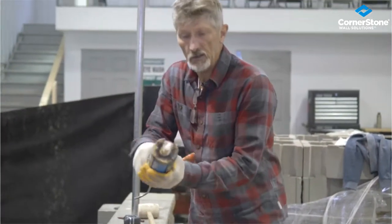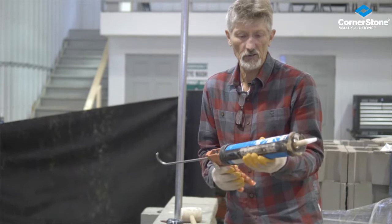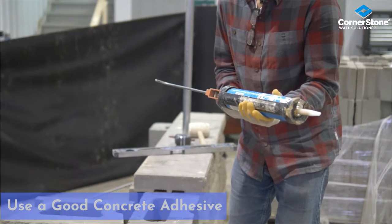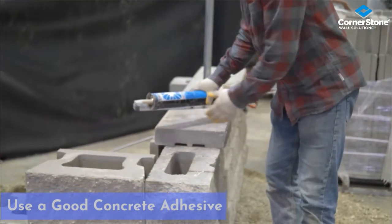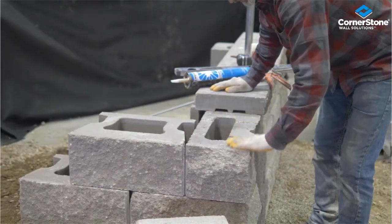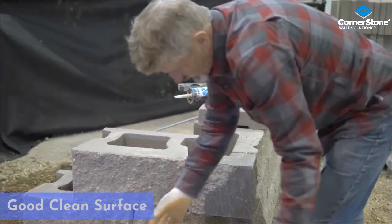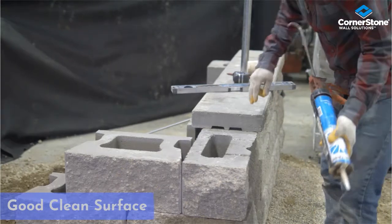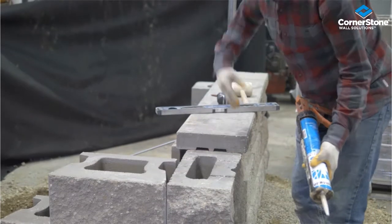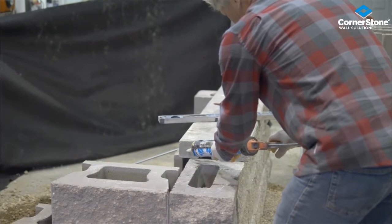We're going to glue the caps to the block using a high-strength concrete adhesive. These adhesives can be applied in cold or wet weather, but you want to make sure that all of the block surface is completely free of dust and particles. What I like to do is glue my units to each other as well as to the block, so that we have a really stable adhesion.